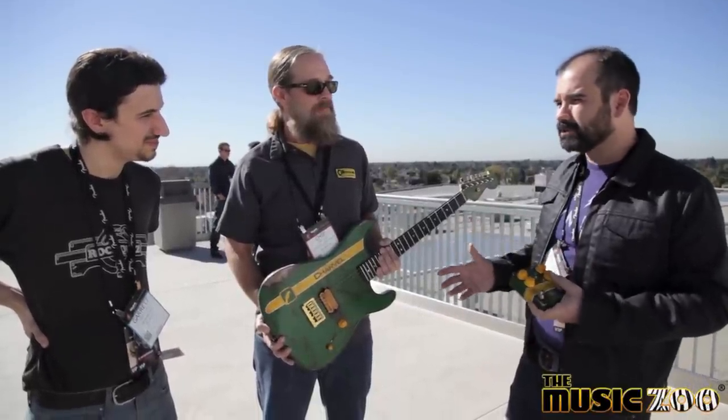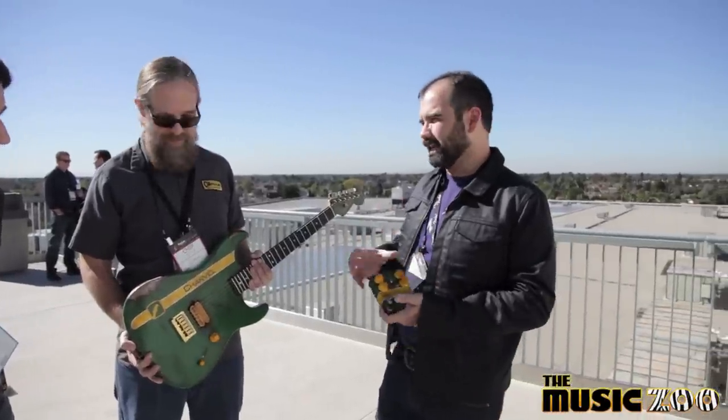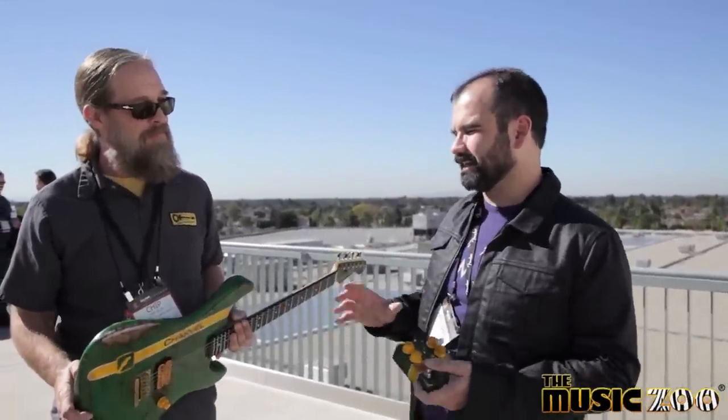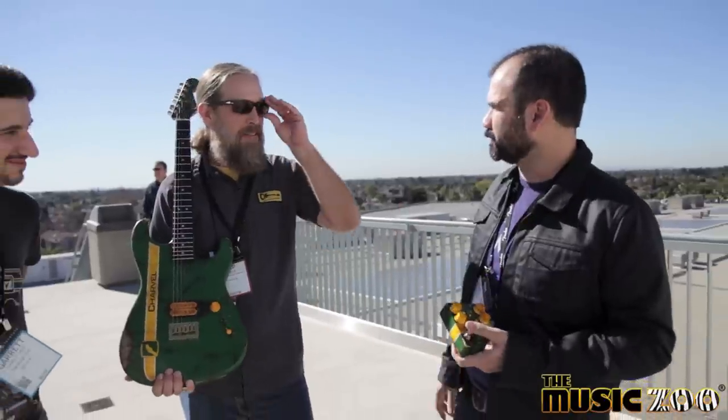Enough can't be said about what Charvel is as a brand and how grateful we are to work with it. A lot of guitars are perfectly fine for just playing guitar. But as a brand, I think Charvel is about pushing yourself, pushing your limits, and stretching yourself as a performer. That's something we identify a lot with at Caroline. This combination — it's not enough to just go home and play guitar; you take this home, you plug it in and you start to explore. That's what happens with our pedals as well, and that's why it works so well together.